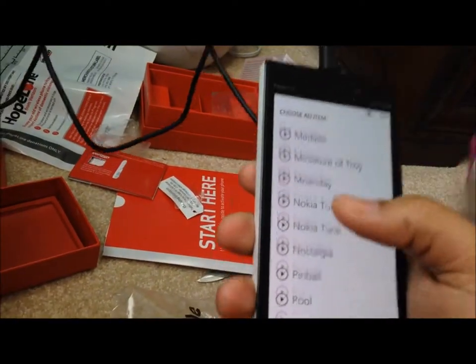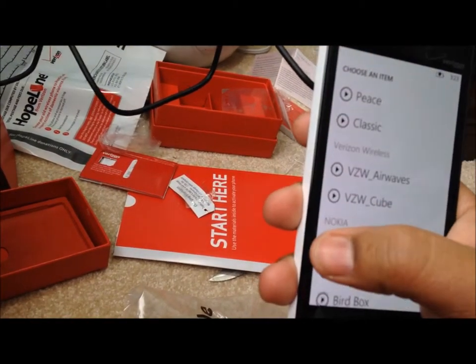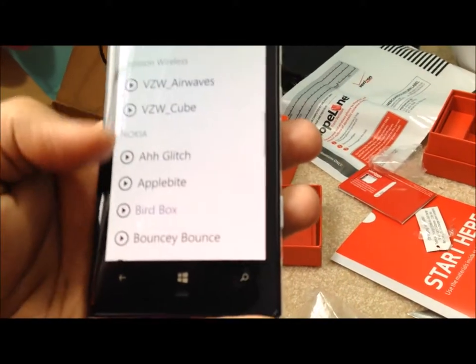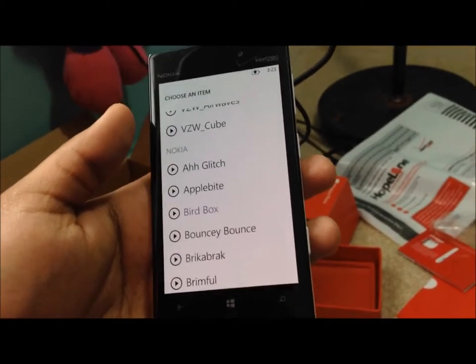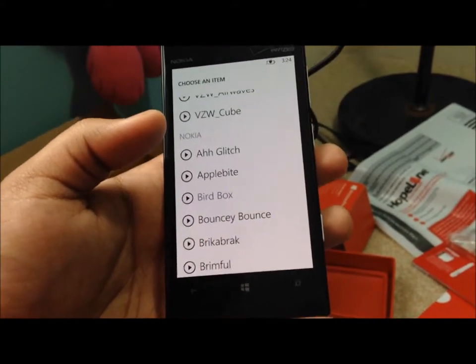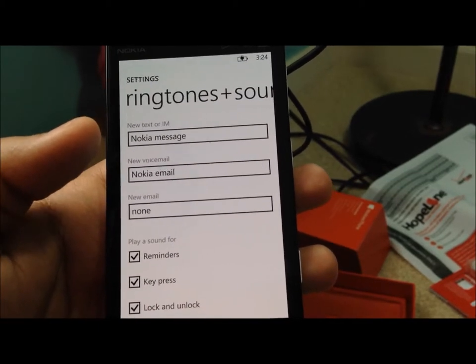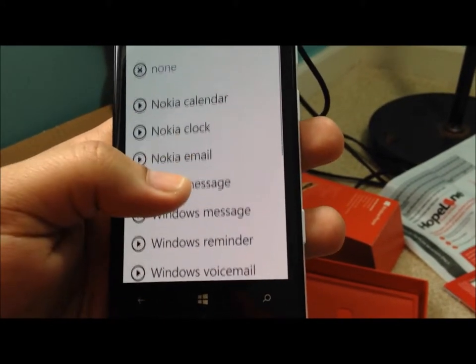Now the hard part is picking a ringtone. I actually like some of the iPhone ringtones, which makes me sad. There's something called Nokia Clock for your alarm — it sounds like a small alarm but it keeps going. Still going. Imagine it goes on forever. Okay, we're going to pause the video and wait until my sister figures out what ringtone she wants.